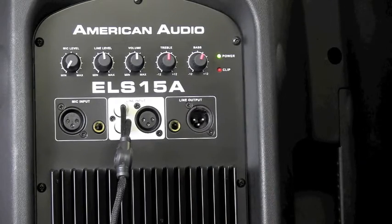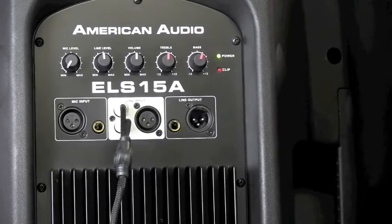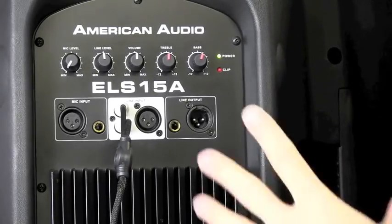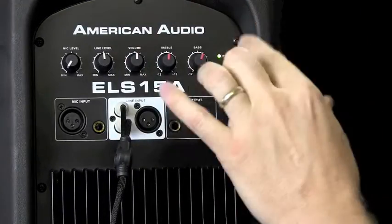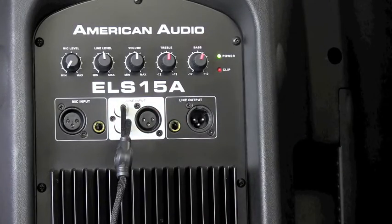It has the amplifier built in, of course, because this is a powered speaker. Not a huge amplifier — this is a 100 watt going to the 15-inch woofer and about a 30 watt going to the 1-inch driver in the horn of this particular cabinet. Not a ton of power, but we'll talk more about that in just a couple of seconds.